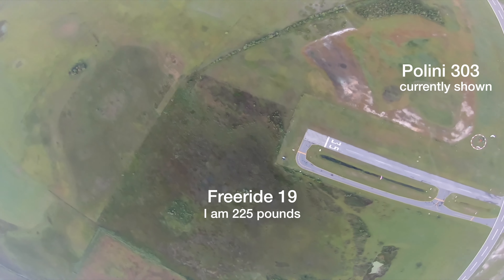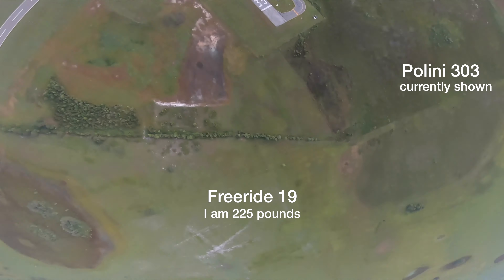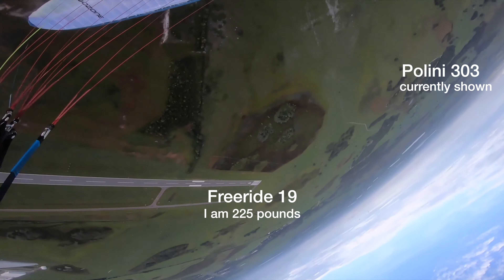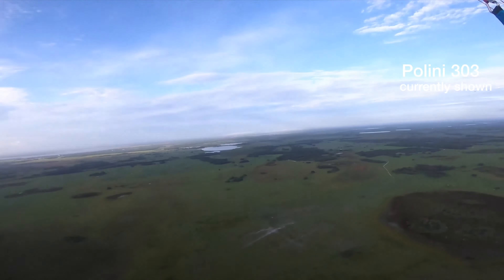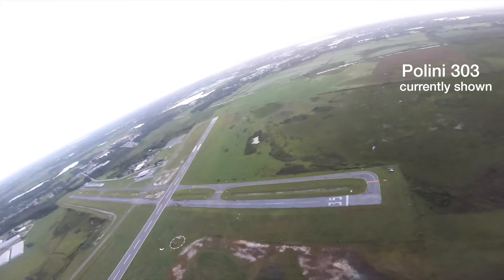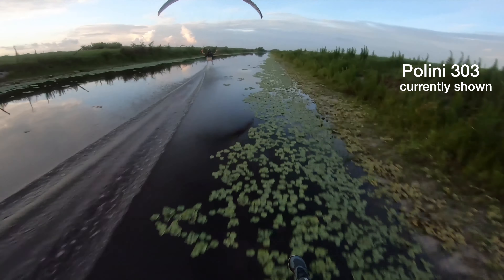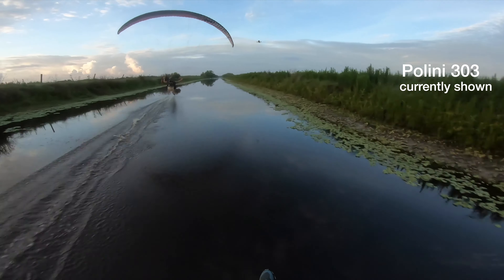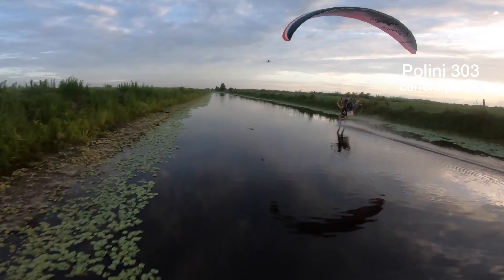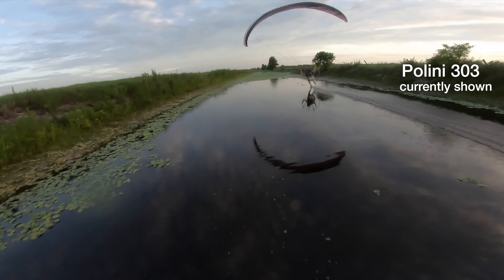The Thor 250 is significantly more than the 202, and the 303 is almost astronomical — I can literally power loop with it. What also blew my mind is the fuel efficiency: the 303 burns about 2.8 liters per hour versus 6-7 liters per hour on a Moster 185. The 202 burns about 4.5 liters per hour. All measured under the same flying conditions.